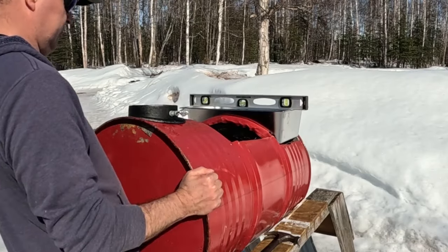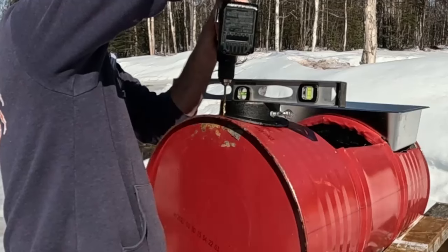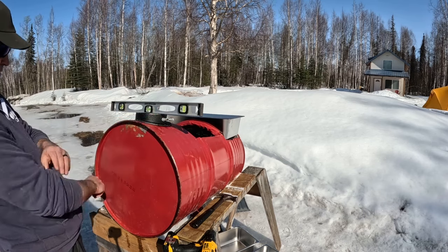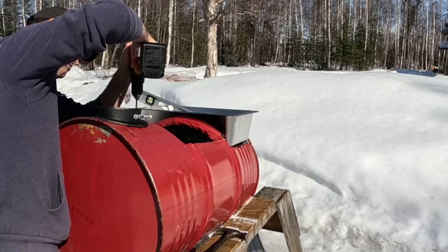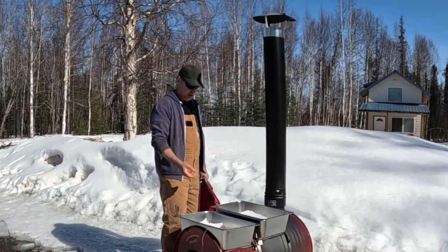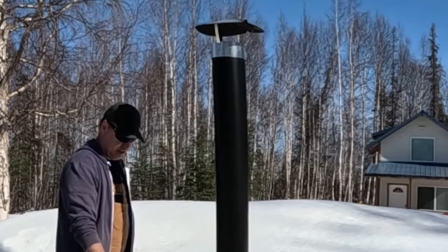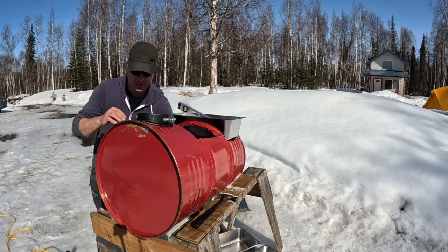Let me level this up. That looks really good — it looks very level on that level. So now I can put the back one in place. Off of this, we'll send up probably about a six-foot-tall smokestack with maybe a spark arrestor and then a rain cap on it. We're tightening the last of these bolts.